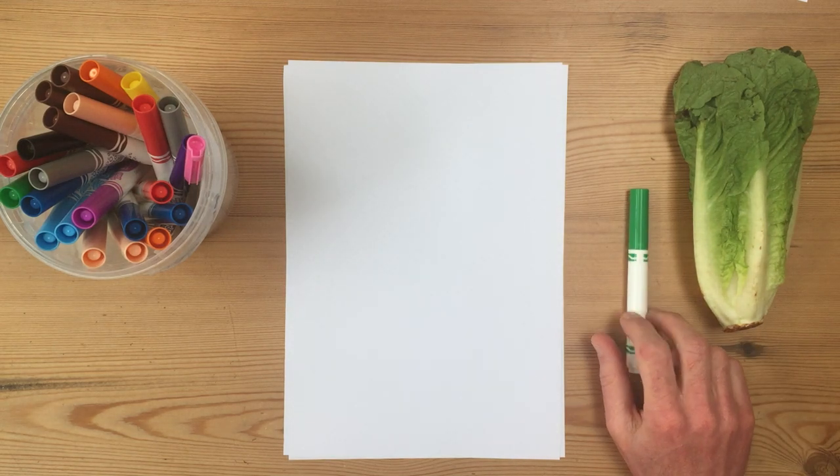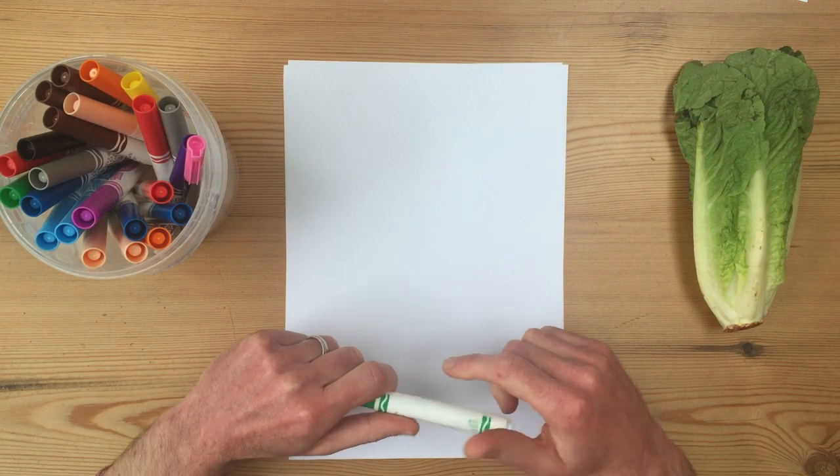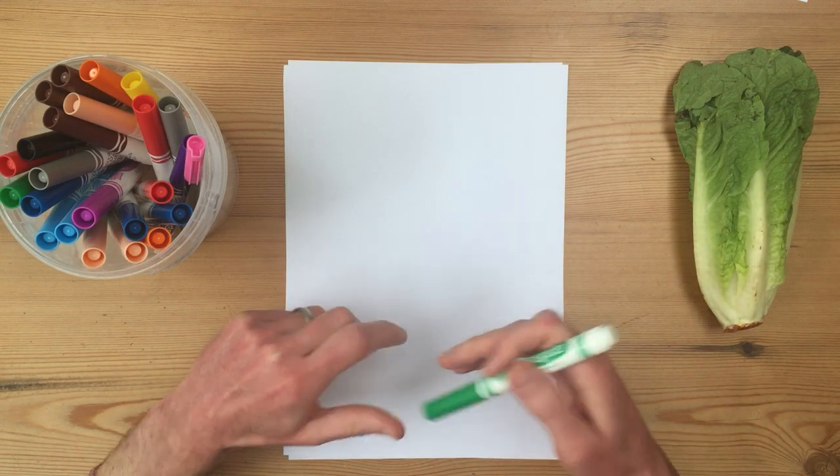Hi! Welcome to Mark Makes Comics. Happy Easter! Because it's Easter, I thought I'd draw something very traditional at Easter time. No, it's not an egg — it's a lettuce.